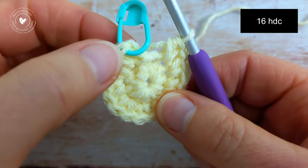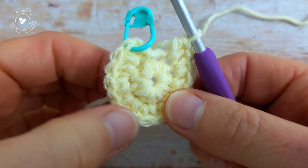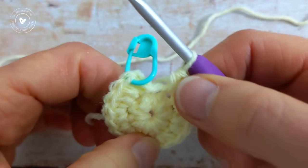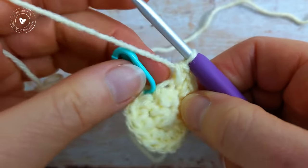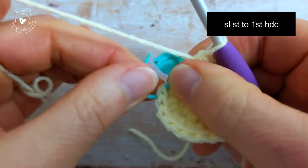If we just count: 1, 2, 3, 4, 5, 6, 7, 8, 9, 10, 11, 12, 13, 14, 15, and 16 — 16 half double crochet. Then to join the round, slip stitch into that first half double crochet to join.